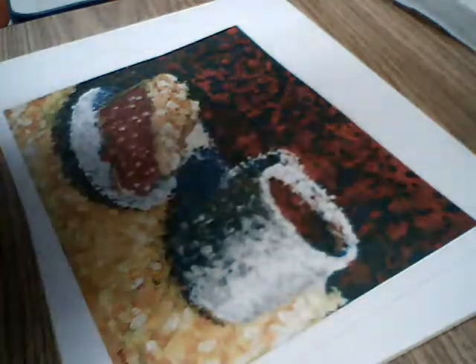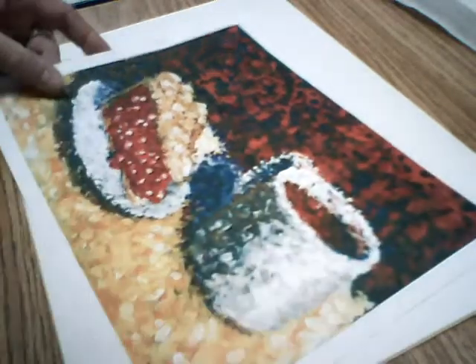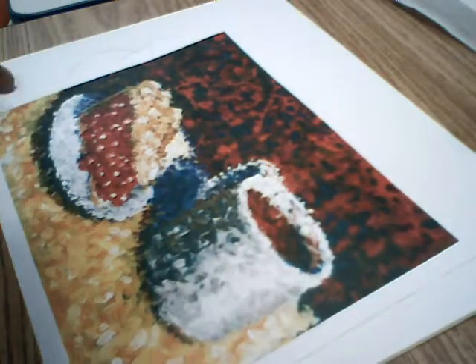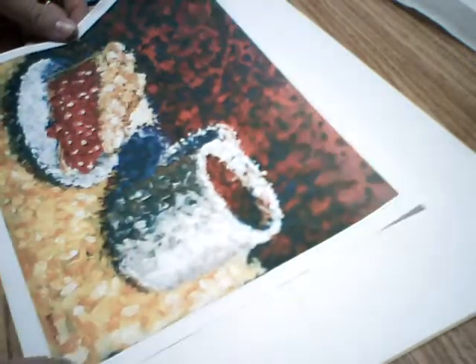Greetings everyone, this is Mr. Darby and today we're going to talk about one way of doing impressionist painting. You can see right here this is my impressionist work I borrowed from the online interwebs and we're going to basically briefly go over how to do this quickly.